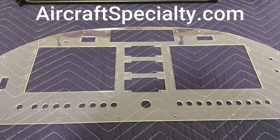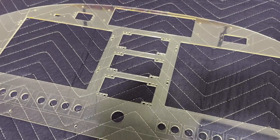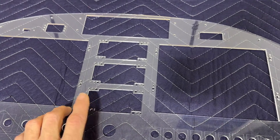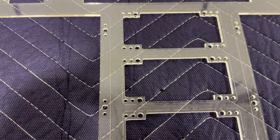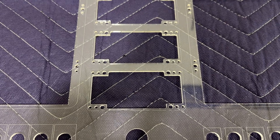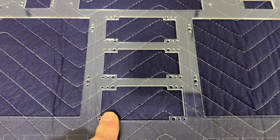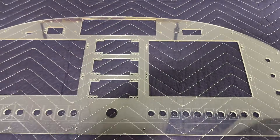The real advantage of working with Aircraft Specialty is things like these complex cutouts — you can do them yourself, but it's harder. What I really like is that all the holes for the nut plates are already pre-drilled, which is very helpful. You don't have to worry about lining them up. When you get your panel back, you just take your nut plates — which come with the Dynon system — rivet them on, put your instrument in, and put the screws in. It's super easy.